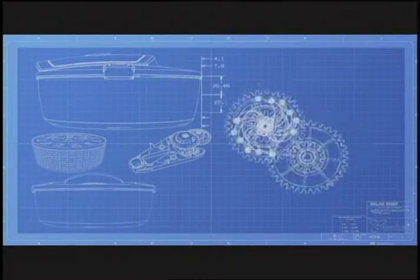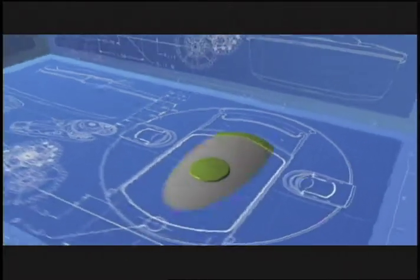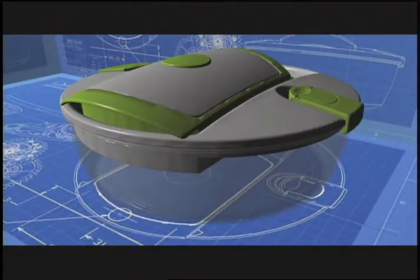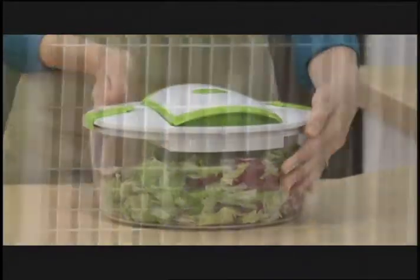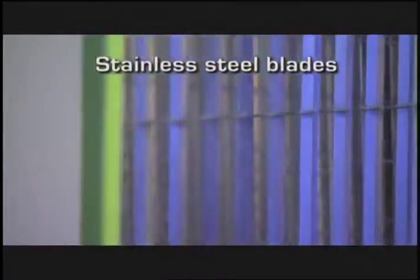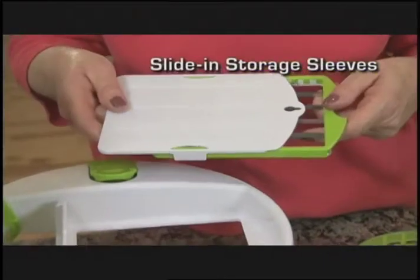German engineered to the highest standards, the Salad Chef combines commercial kitchen quality with common sense simplicity. The spin and slicing lids lock into place for sturdy countertop slicing. The slicing blades are made of razor sharp, never dull, hardened stainless steel, so there's no sharpening required, and they come with slide-in storage sleeves for safe keeping.